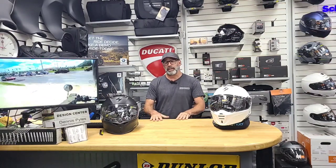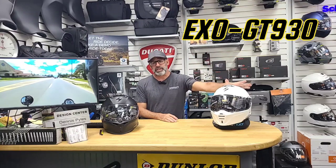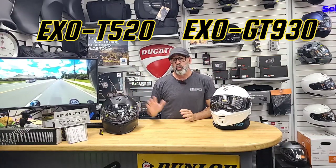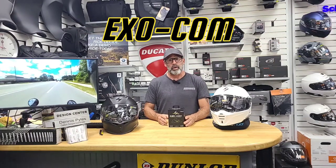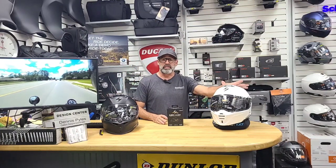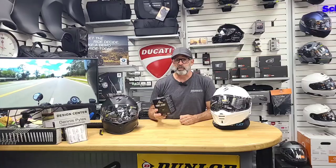What's going on y'all? It's your boy Dennis down here at BMW Motorcycles of Jacksonville here in the Custom Corner. Today we're going to be going over some helmets. To my left I've got the Scorpion EXO GT 930. To my right I have the EXO T520. They are both available with the EXOCOM communication system. On the 520 it actually comes with the actual helmet. On the 930 it's something that you're going to add to it. I'm going to show you how to install them and go over some ins and outs of the helmets today on Custom Corner.